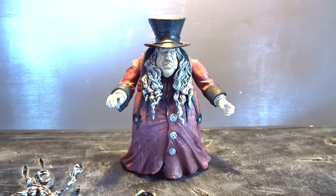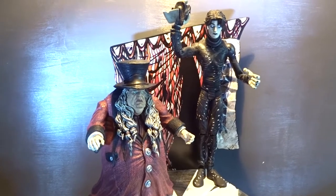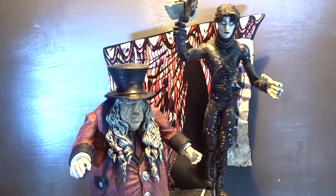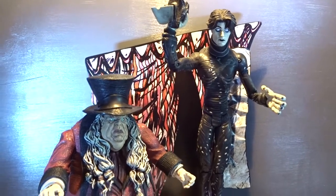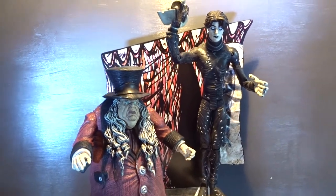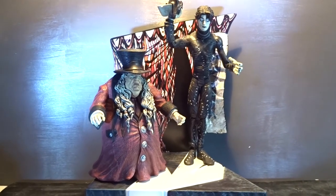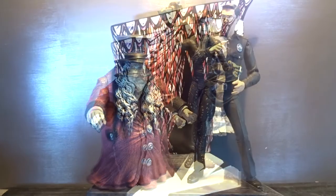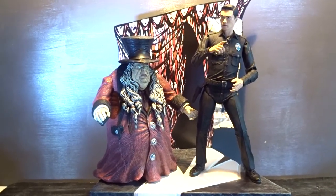So now we have the figure put together — let's put him on his base and compare him to the other character from the same movie, Cesare the sleepwalker, here on the right. Doctor Caligari is a small character; Cesare is much taller. And here we have a size comparison to a regular 7-inch figure.